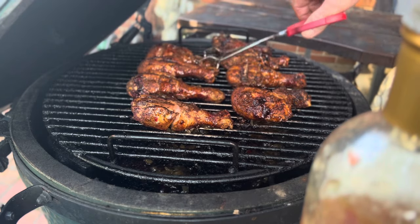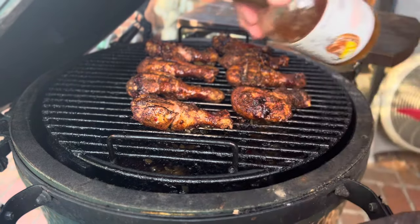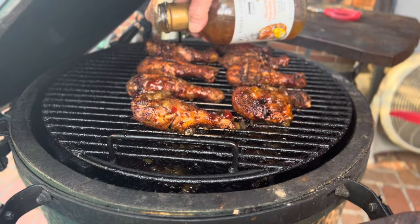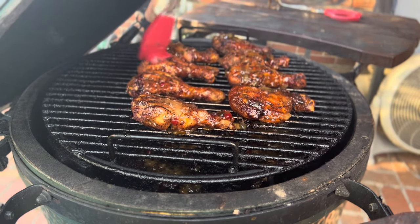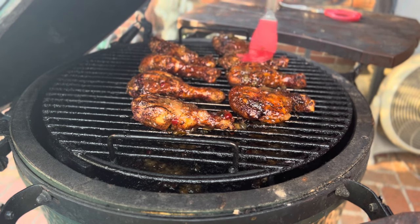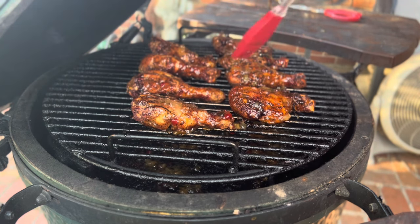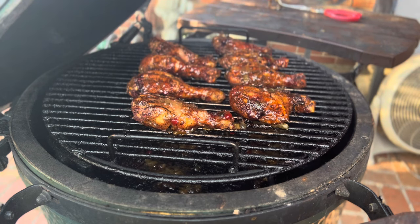We're gonna turn them and do the exact same thing to the other side — just brush this around and get a good coat on there. We're gonna leave them like that for about 20 to 25 more minutes and then they will be ready to eat.